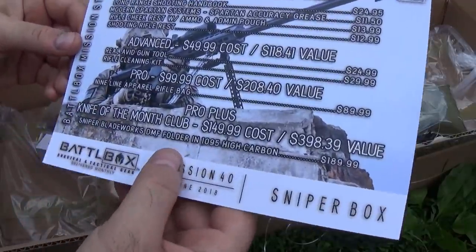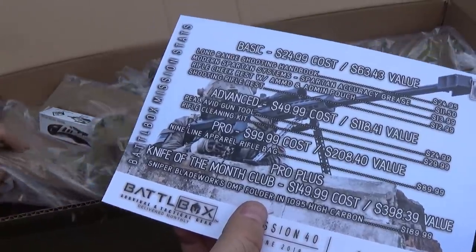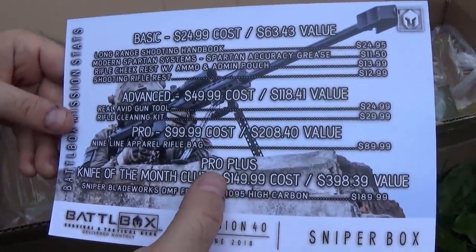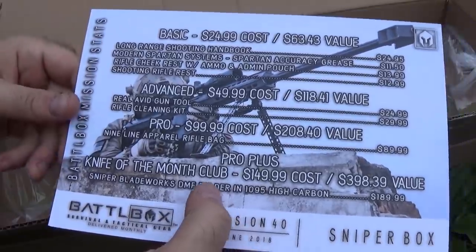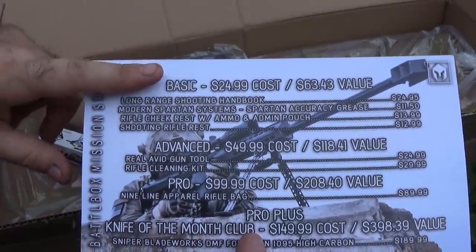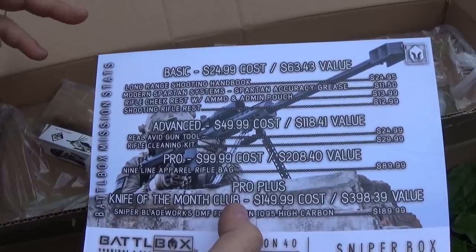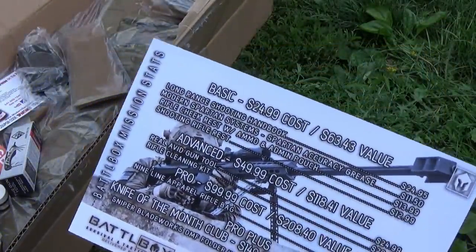We are unboxing the Pro Plus here. The big difference between the Pro Plus and the Pro is that it includes the Knife of the Month. The Pro Plus gives us everything that comes in the Basic, the Advanced, and the Pro, and then our Knife of the Month. I'll go in order and we'll go down through the box, starting with the Basic Box.